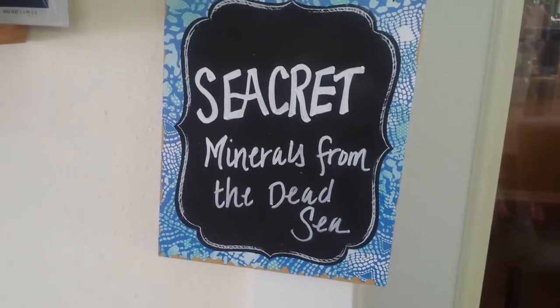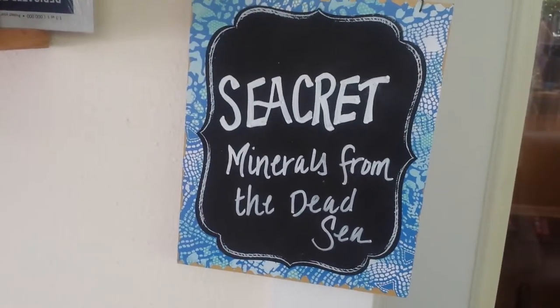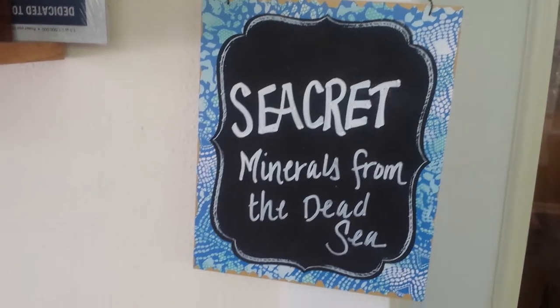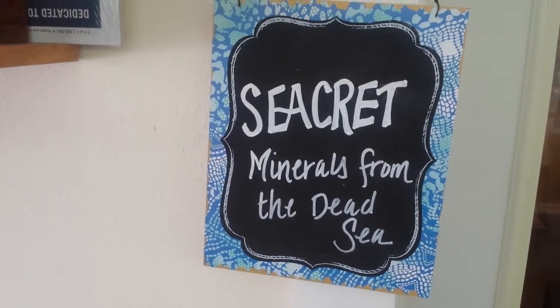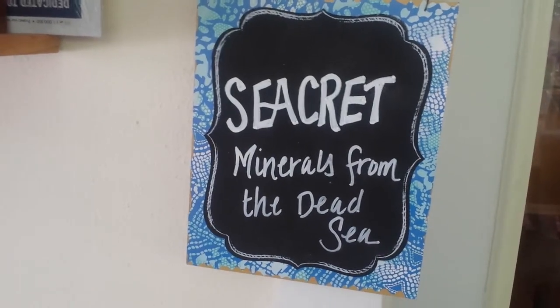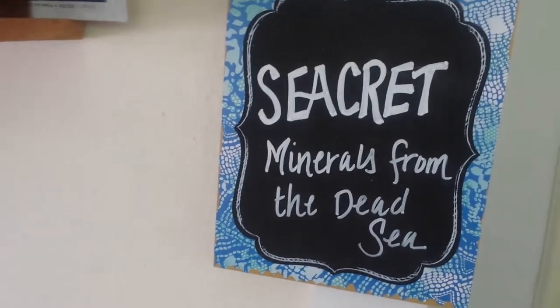Hi everybody. I just saw this sign that my wife had made not too long ago, and I thought I'd point something out because there's a lot of question about what liquid chalk will stick to and not be easy to erase from versus other things. She made a sign here, as you can see.